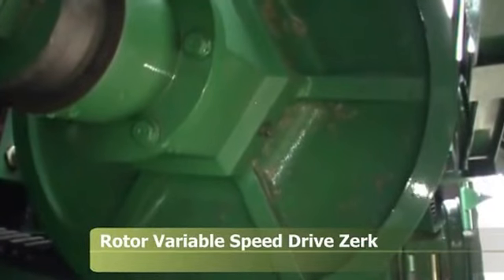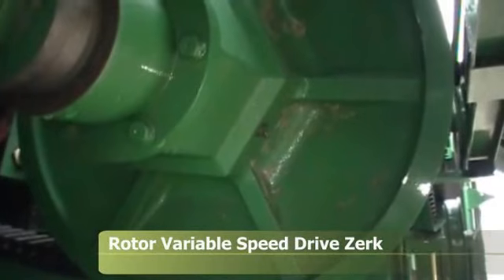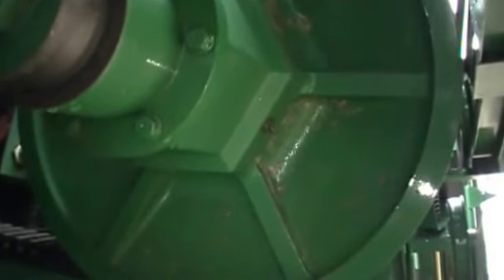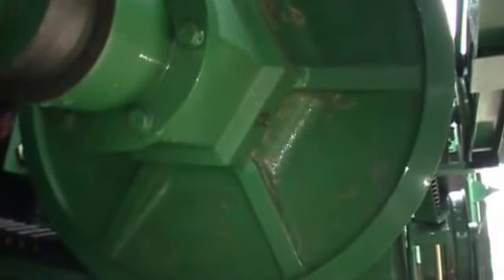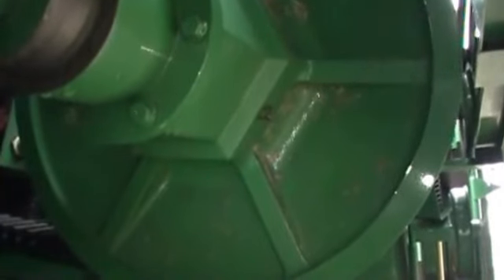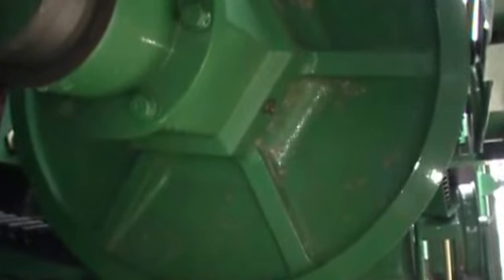This is the variable speed drive for your rotor. There's a zerk on there — this needs to be hit every 50 hours with about 20 shots of grease. After you've done that, you also need to grease the inside shiv right behind the rotor. After you've greased that one, you need to cycle the rotor speed through its speed range up and down several times to distribute the grease.